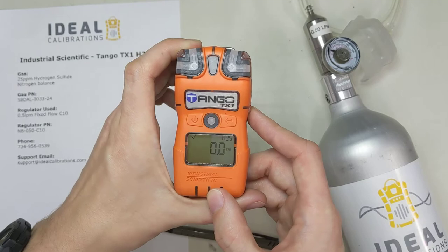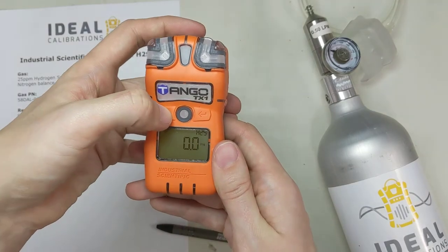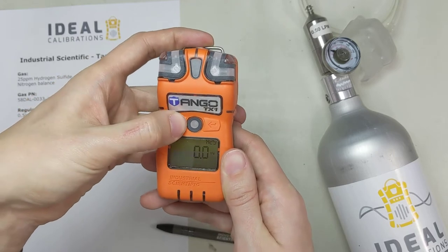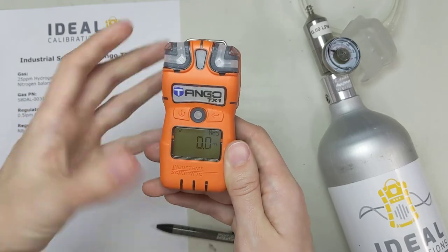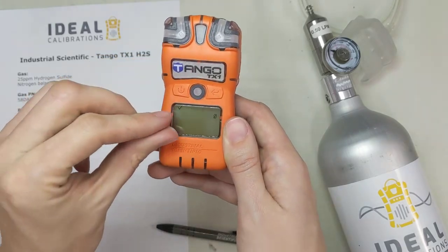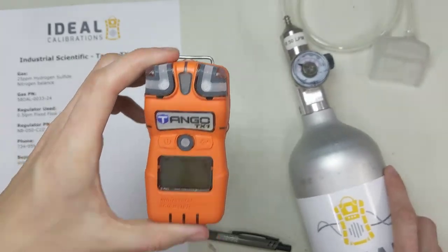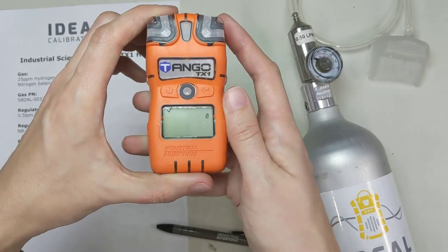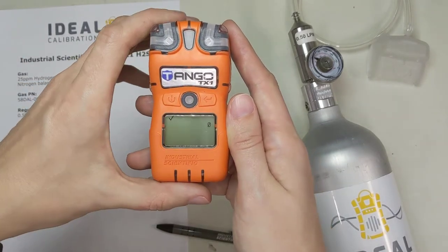Now I'm going to show you how to run a bump test. Depending on how your software is set up, you can navigate to a bump screen — press the power button once, twice, and your screen may come up with a B, in which case you hit enter and put the gas on. I don't particularly like that software setting — sometimes when it fails, it mucks the instrument up even when there wasn't an actual failure. But if you have it, go to that screen, hit enter, and put the gas on.